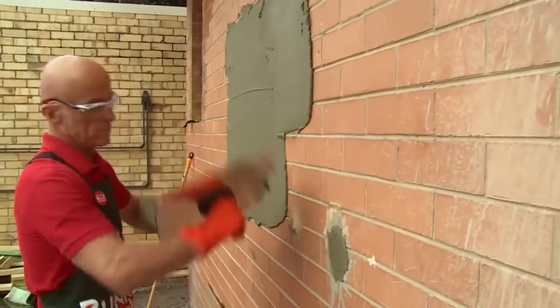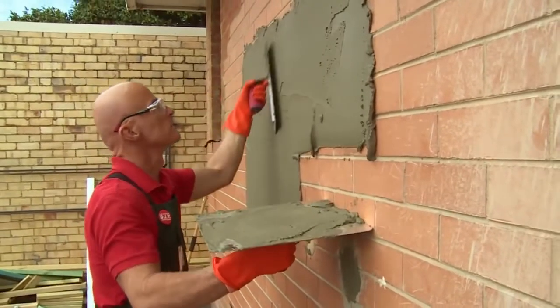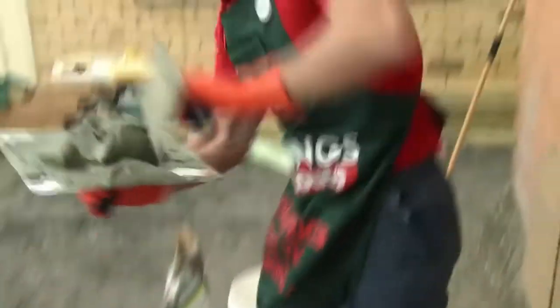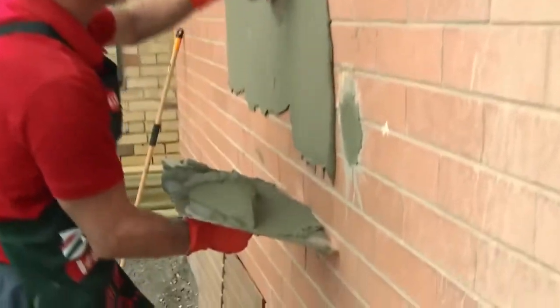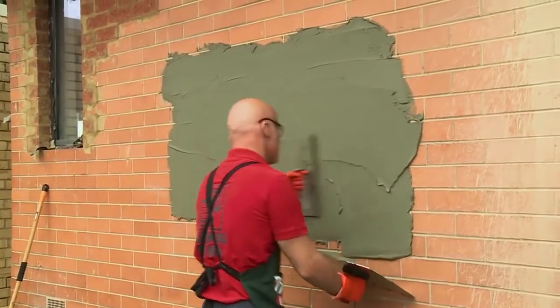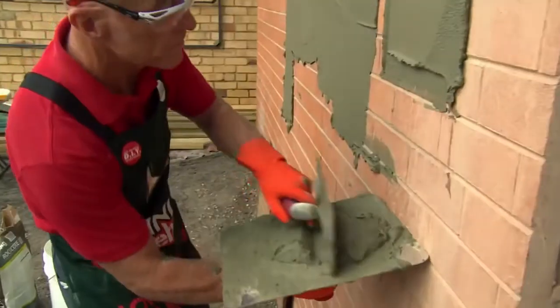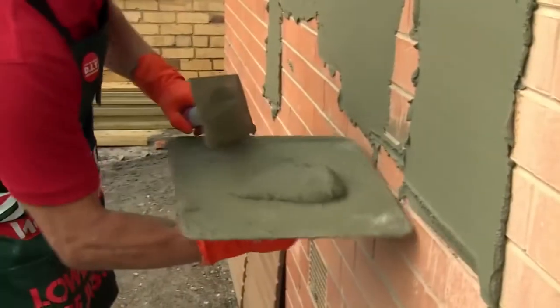Depending on what brick you're rendering on, you may need to wet it. I'm rendering on a rather smooth brick, so I won't need to wet these ones. The technique I use to apply the render to the wall is by tilting the hawk onto the trowel and then applying the render at a 45 degree angle. You can use an alternate method by placing the hawk on the wall and applying like so.